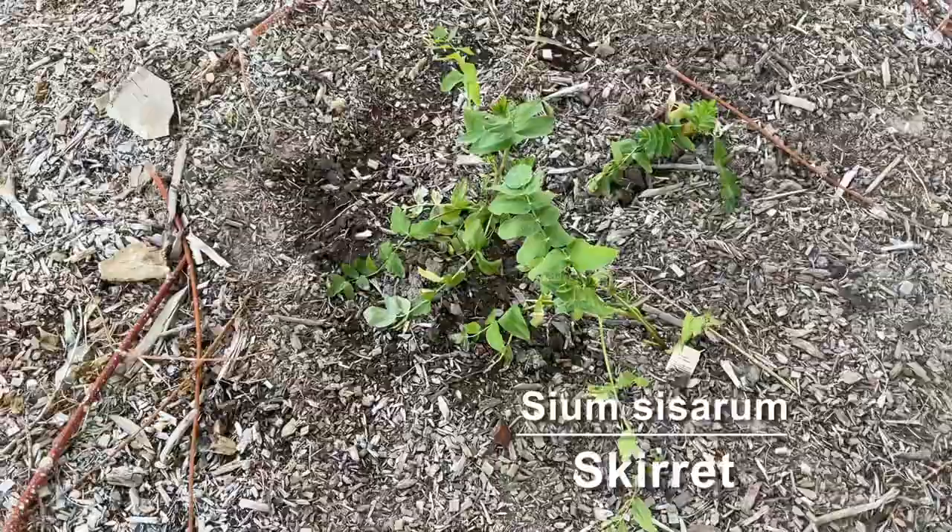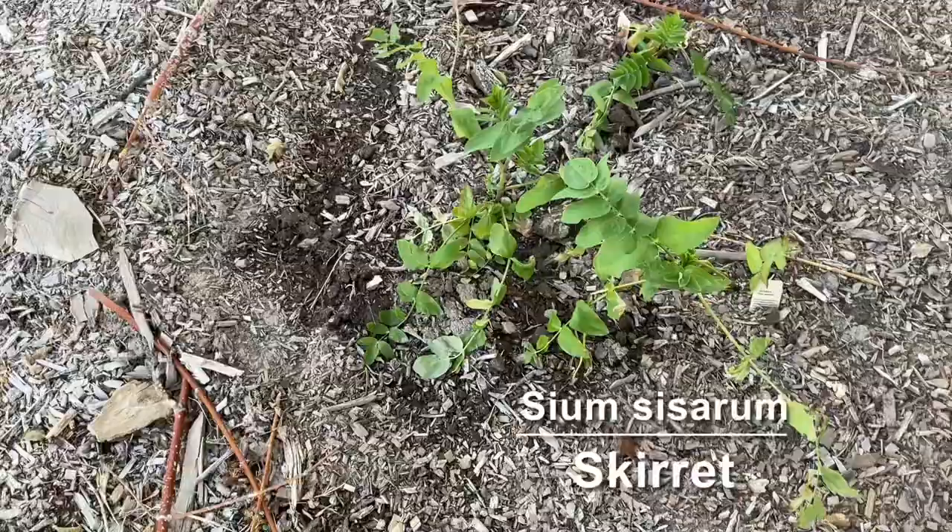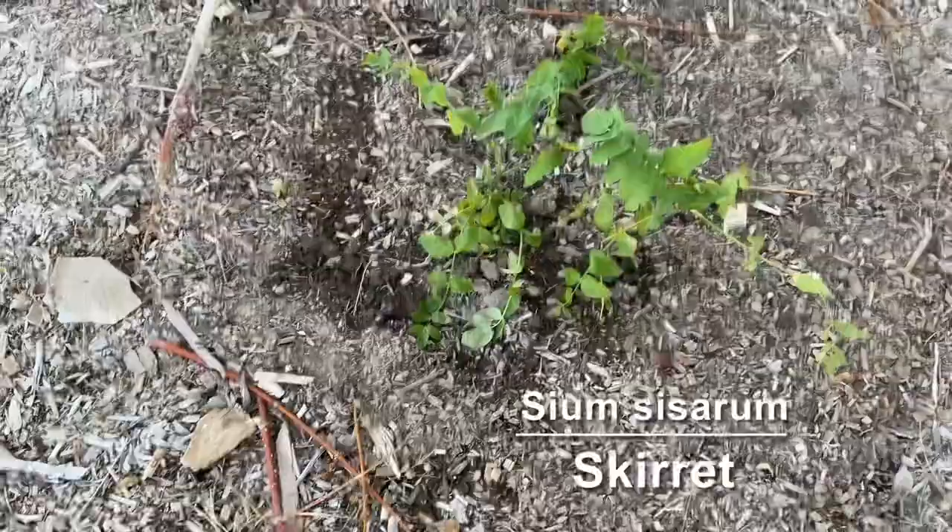Over here we have a new one I just got — this is called skirret. It used to be a very popular root crop in Europe that's kind of fallen out of favor since potatoes were introduced. It's supposed to taste kind of like a combination of carrots and potatoes.